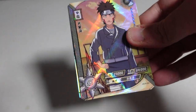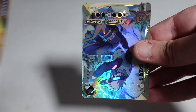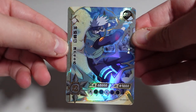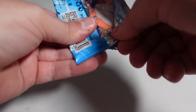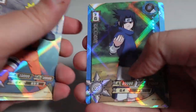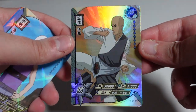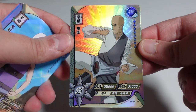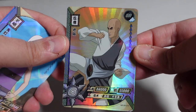Pack number four here, I see Kiba at the beginning. We have an SSR Kakashi Sensei — that is a pretty cool card. Fifth pack: a couple of Narutos, another Sasuke. And we have an SR — I forget this guy's name, but he was part of the group that Asuma was with. The name escapes me, but that's still a pretty cool card.